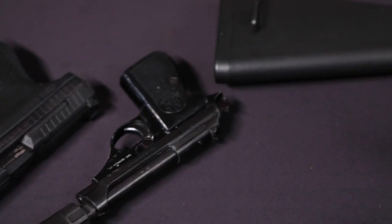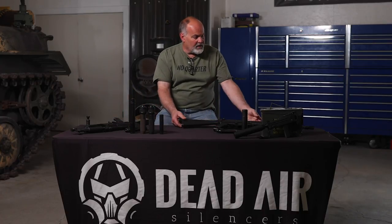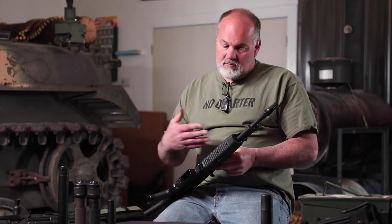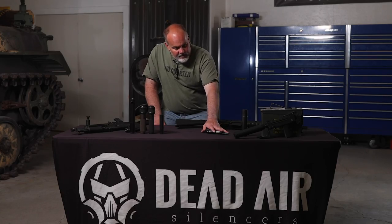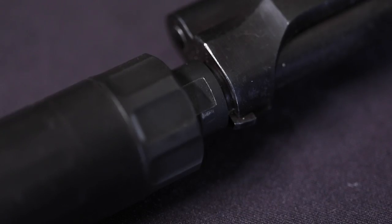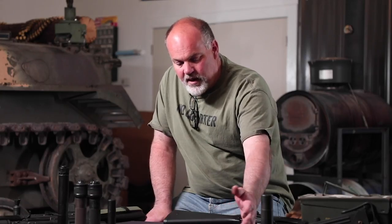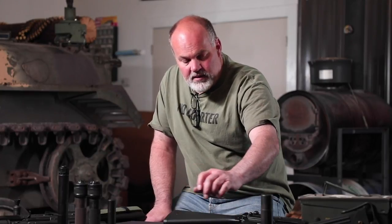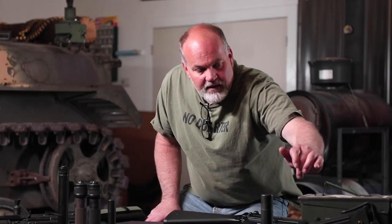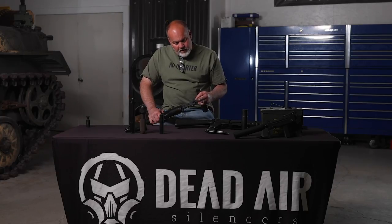So basically you have direct thread, and then we have direct thread centerfire handgun which takes a piston — I'd like to take a moment to kind of explain how that works. And then we have QD — people call it QA for quick attach but I've always referred to it as QD for quick disconnect. And then we have a fixed barrel handgun chambered in 22 long rifle, so it would apply in the same manner as other fixed barrel centerfire handguns, but it's direct thread minus the piston. And then we have three-lug here.